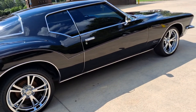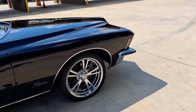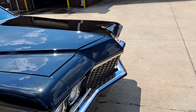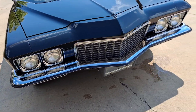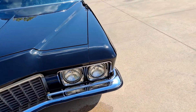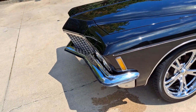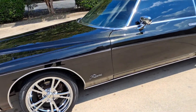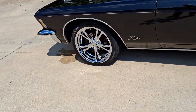She got painted, got some new rims, got some new tires. She's got a new alternator, had some minor electrical work done. She actually just got washed — I put some ceramic coat spray on it. It works really well, the Turtle Wax Hybrid Solution, I think is the name of it.